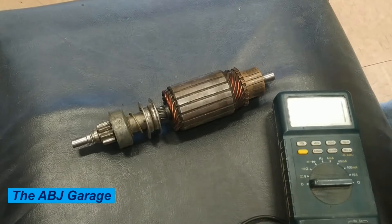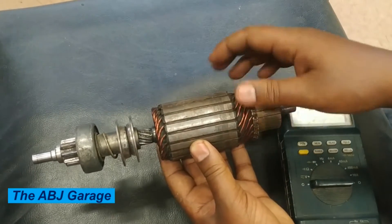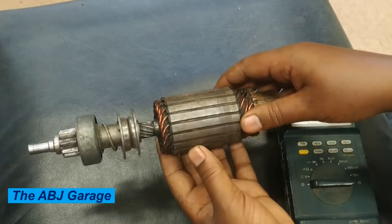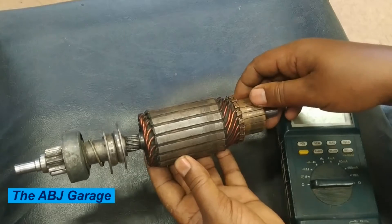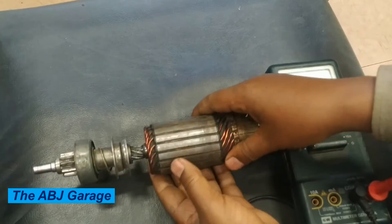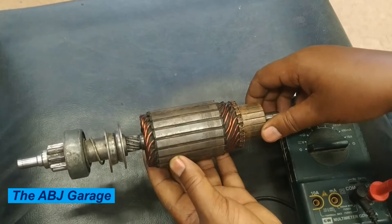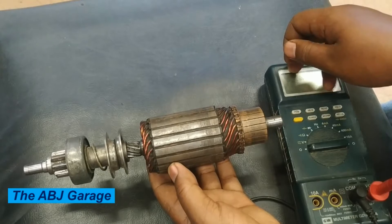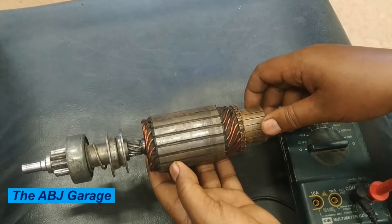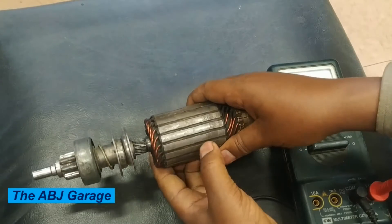Hello, dear viewers, a very warm welcome to our channel. In this video we are going to have a look at some of the inspections that can be conducted on a starter motor armature. For this particular inspection we are going to require a multimeter and a vernier caliper in order to measure the diameter of the commutator segments.